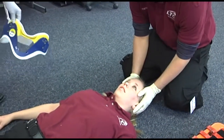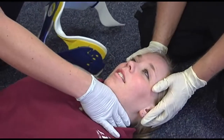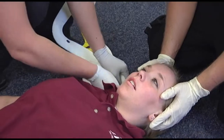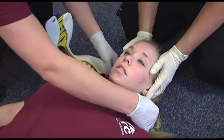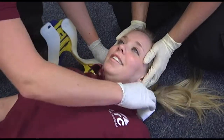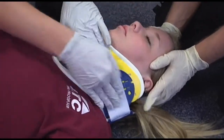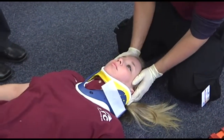C-collar — you're going to check the sizing of the C-collar and apply it.